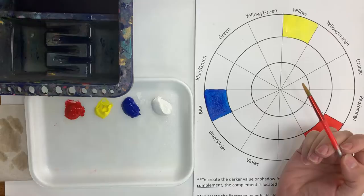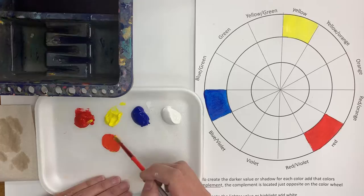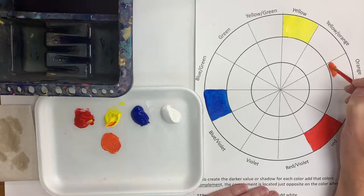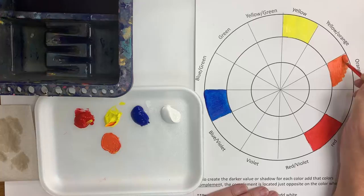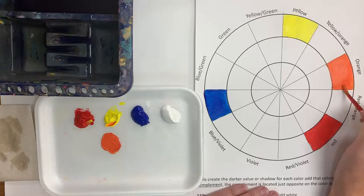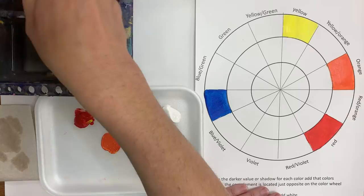Now I'm going to create some orange. I want to take my yellow and a little bit of my red and mix those together. I'm going to add a little bit more yellow to lighten it up, and that gives me my orange. If you find that your orange looks too dark, just add a little bit more yellow. It's helpful to start with yellow and then add just a little bit of red at a time, since the red is darker and tends to make the orange really dark if you have more red than yellow.